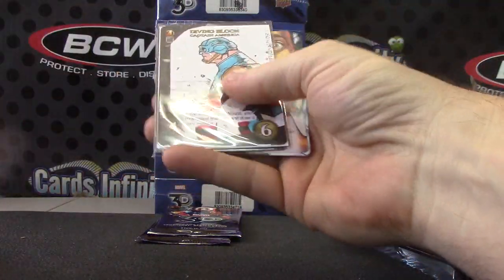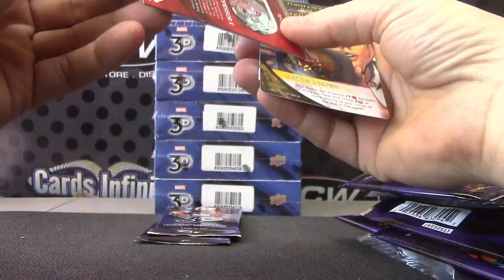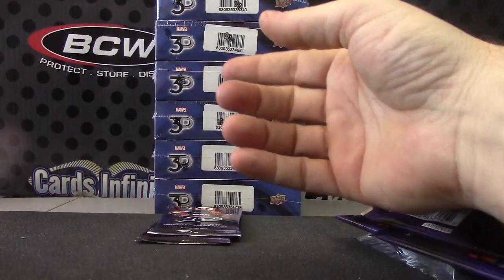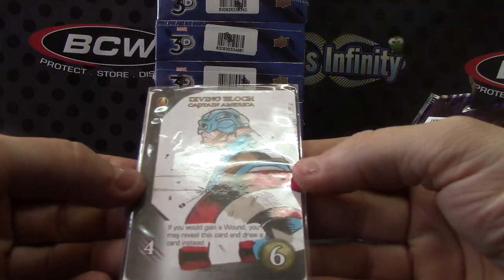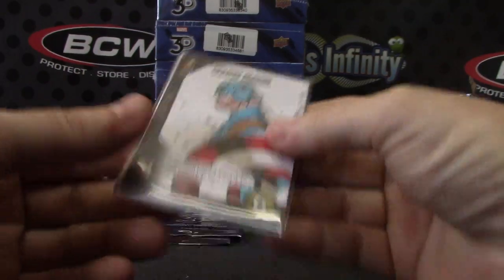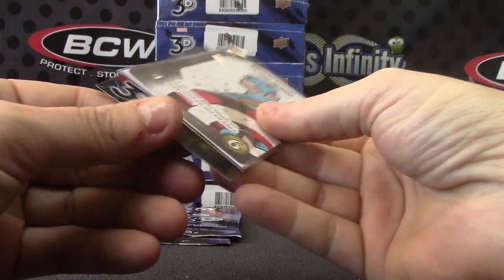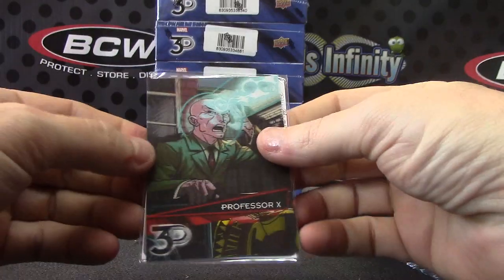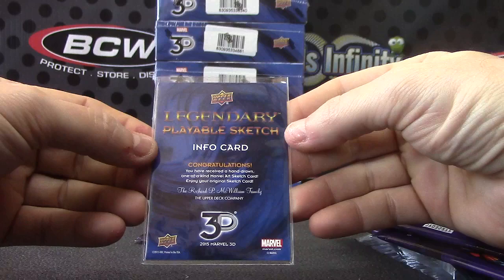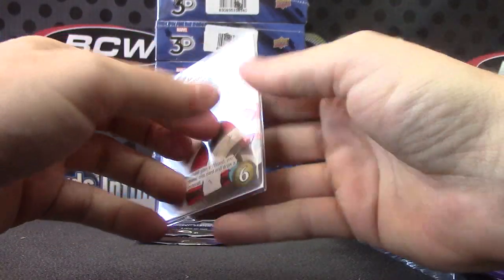Spider-Man, Spider-Man — there's your one of one. There are two cards in here associated with this game. If you would gain a wound, you may reveal this card and draw a card instead. Professor X is your 3D. Legendary playable sketch info card.